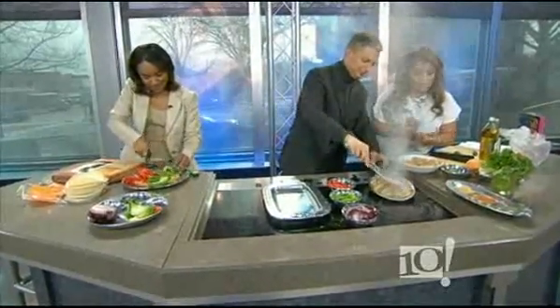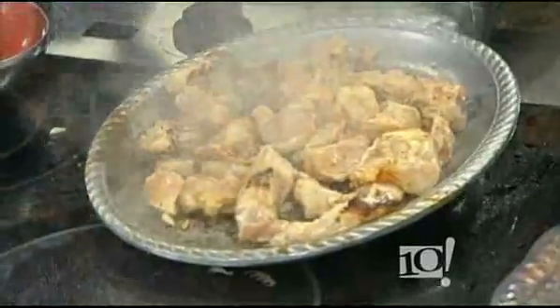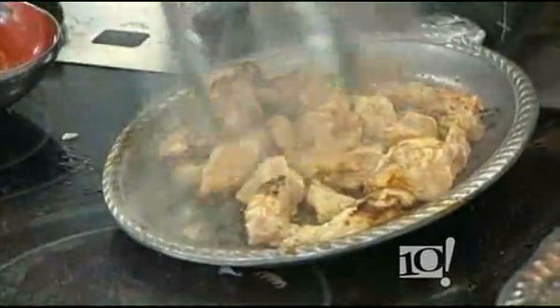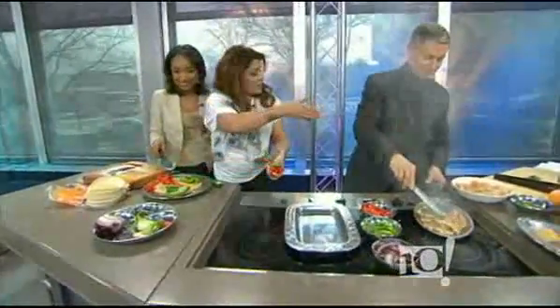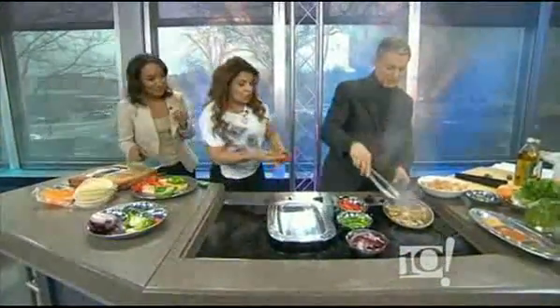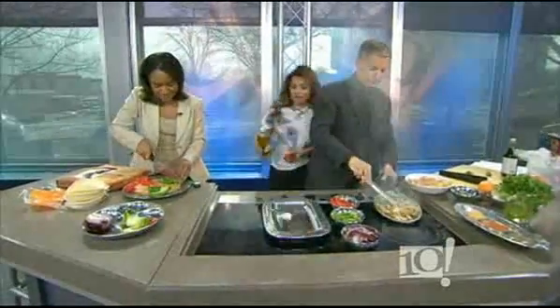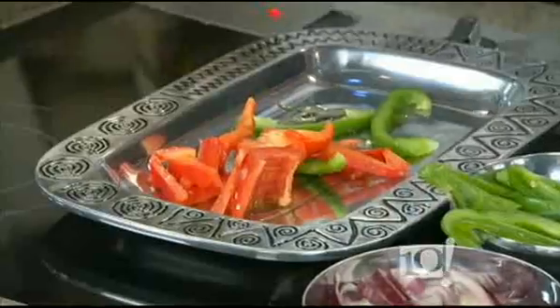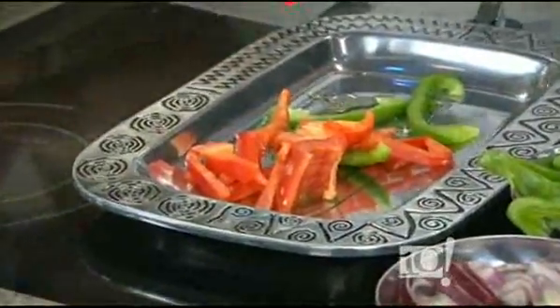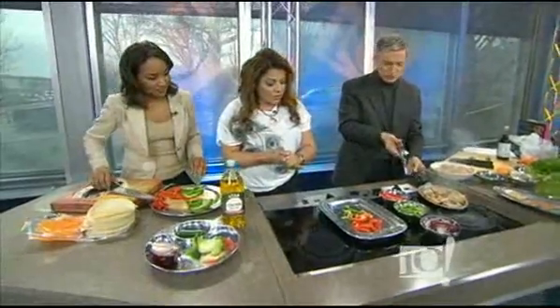Here are a couple of other healthy tips. You want to add natural fresh herbs like cilantro. I know that you're a vegetarian, so what I like to do is make my fajitas where I'll do the bell peppers separately, or all the vegetables separately, and then do the meat separately. So that if people want to eat meat, chicken, or shrimp, they can mix and match. You're cooking on that surface too?